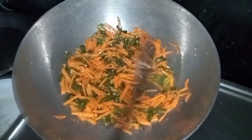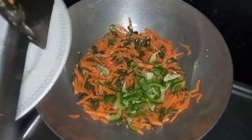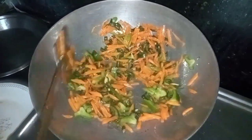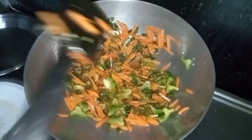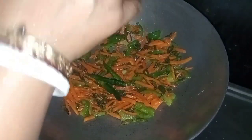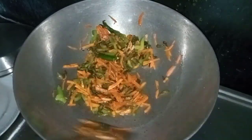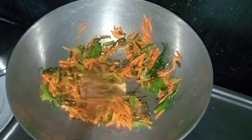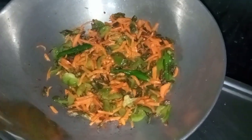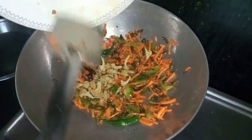I am going to put the garlic in the pan. I will add a little bit of rice. Then we will add some water to the grain of salt.